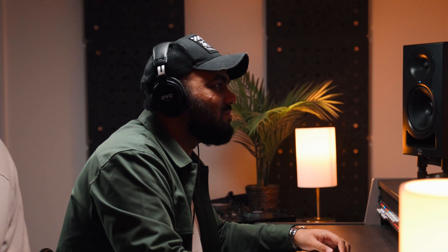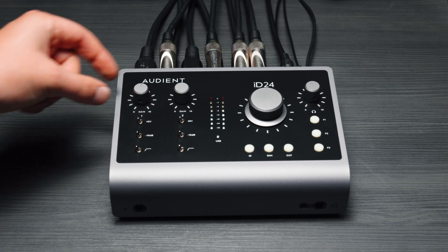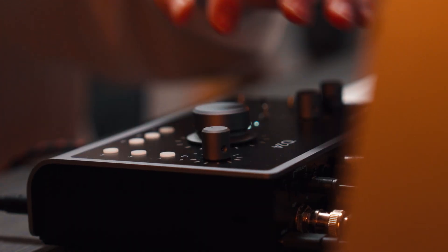We know the modern day producer needs reliability and iD24 has been built to last. With an all-metal smoke-gray chassis alongside hand-milled aluminium knobs and high-grade component selection, iD24 is designed to survive everyday use, whether at home in your desktop or up against the wear and tear of travel.